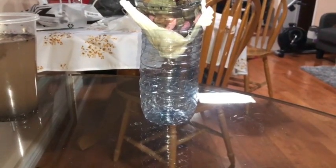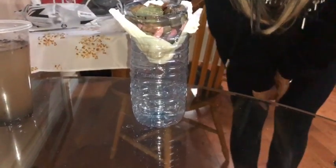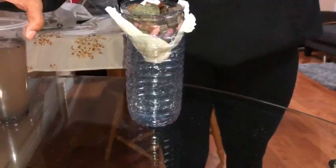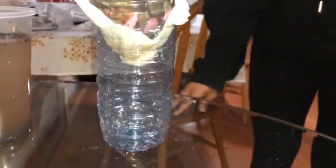We got a water drip! We're getting some water drips. As you can see, it's actually coming out much clearer than our dirty water. We're just going to keep recording until we're able to see some more water drips come through.